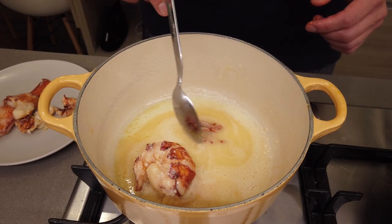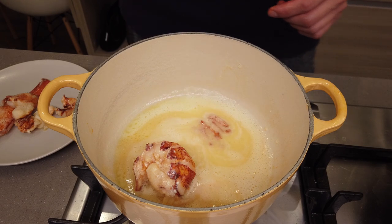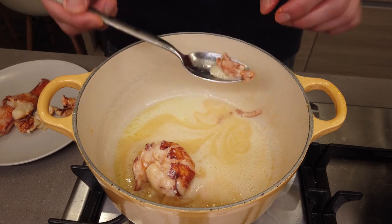From there, we're gonna quickly flash the lobster legs into the poaching liquid — this takes no time. Quickly remove the legs out of the butter.